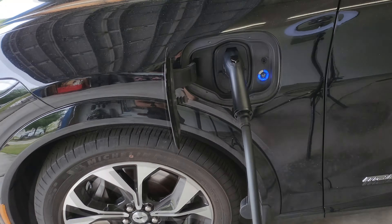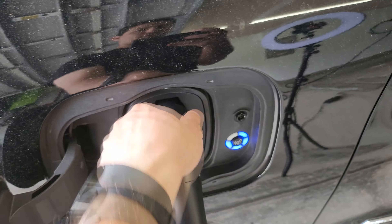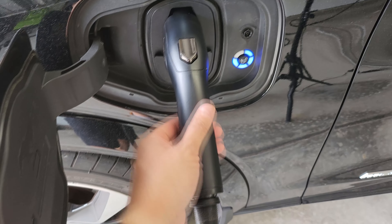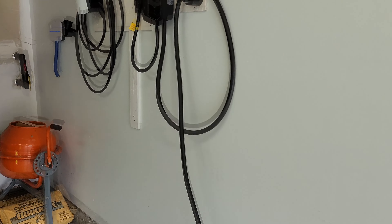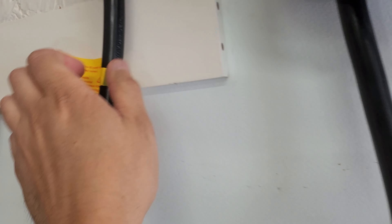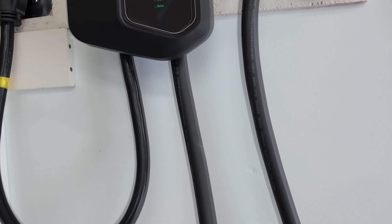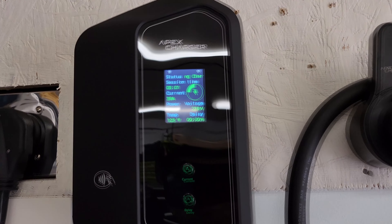A quick touch test confirms there are really no hot spots anywhere. The handle feels nice and cool by the grip. The cable feels perfectly fine. Coming over to the charger end, there's a little bit of warmth but nothing really hot. The plug feels cool. Overall the thermal performance is well within acceptable limits after three hours of charging at nine kilowatts.